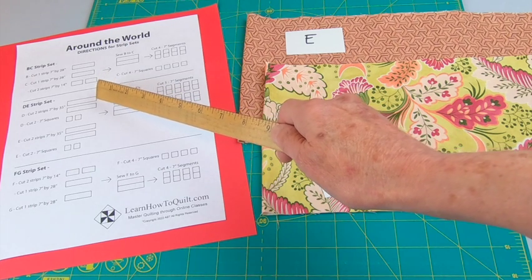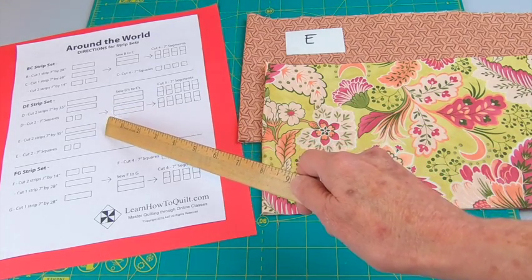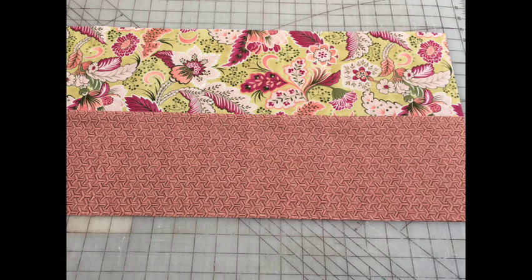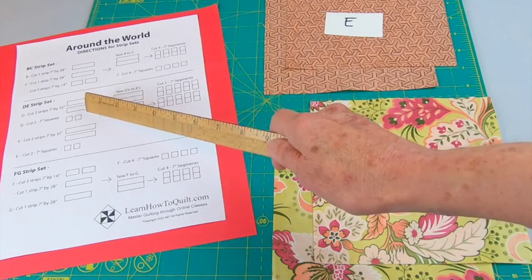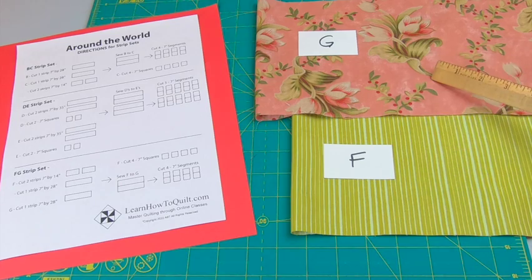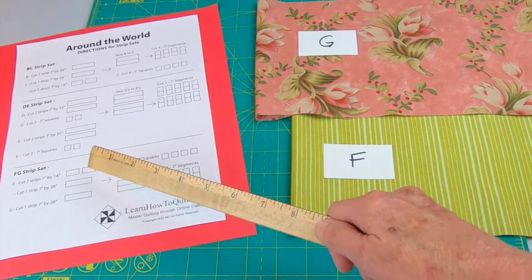You'll also need four 7 inch squares from fabric C. From the D fabric cut two strips that are 7 by 35 inches, and you'll need the same amount from the E fabric — two 7 by 35 inch strips. Sew these together, press, and then cut. You'll get five 7 inch segments from each set for a total of ten 7 inch segments. Then cut two 7 inch squares from each fabric.